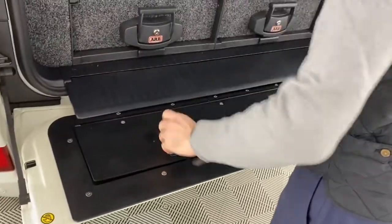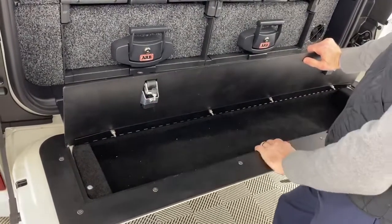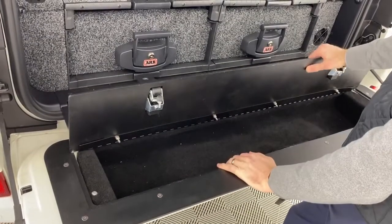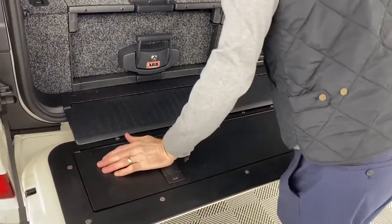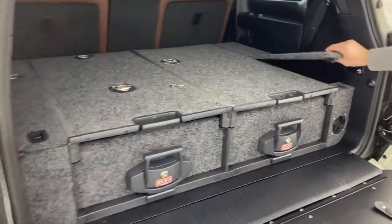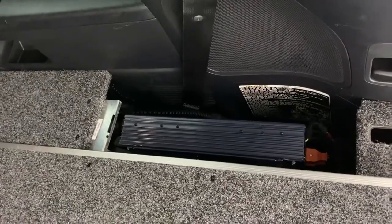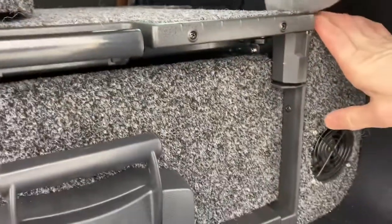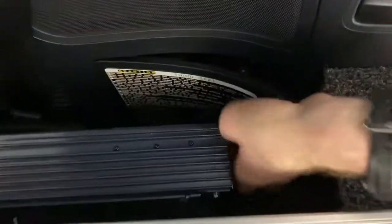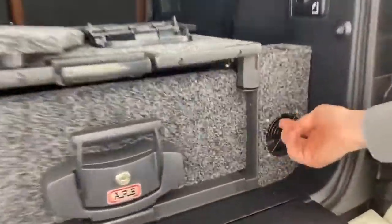We also have the lockable tailgate storage. When we install these, we layer it with Dynamat a couple of times and then automotive grid carpet to trim it off — and it's lockable. Back here too, we have a 1,000-watt Sandlac power inverter mounted behind the bottle jack holder. There's also a Blue Sea fuse box behind the bottle jack holder, and we installed a fan just to get a little more ventilation back there.